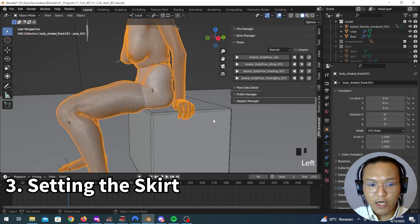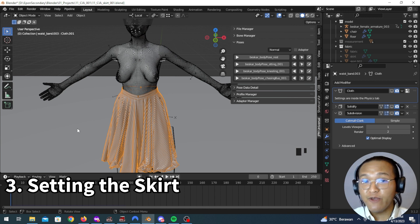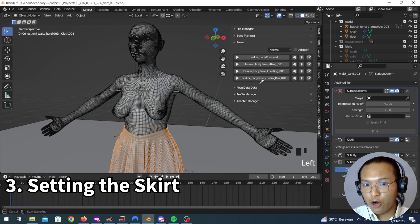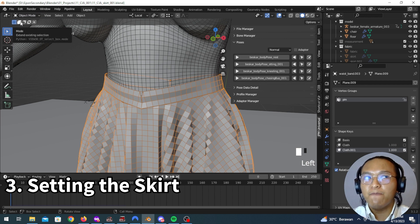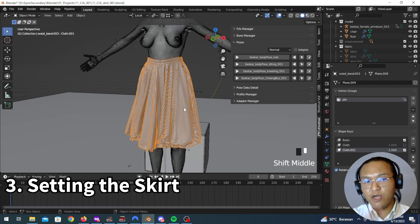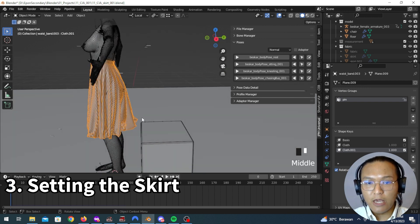Now we just have to pop in our skirt. The next thing we're going to do is add a Surface Deform modifier to our skirt. Put it to the top and choose our 3D model as the target. This is also important: you have to choose the vertex group and we have to choose our pin. Remember that our pin is basically our waistband. We just want the waistband to move along with the body — the actual skirt part is going to be free to move, it's going to flow and do skirt stuff, while only the waistband follows along with the body.